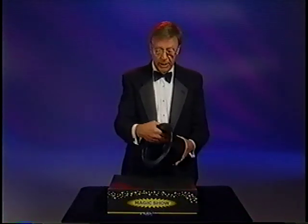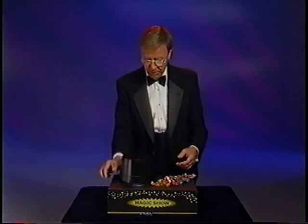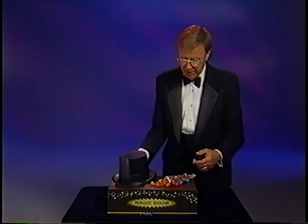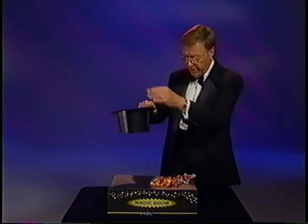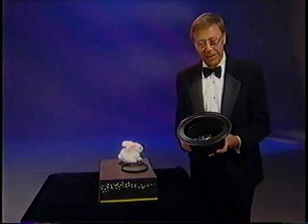Show your magic hat completely empty, nothing inside. And like magic, you made candy appear out of nowhere. Then take your magic hat and throw a little candy inside the hat, and like magic, you got a rabbit. Here's the secret of the candy and rabbit from the hat.